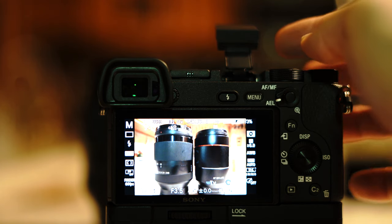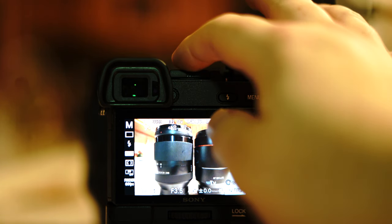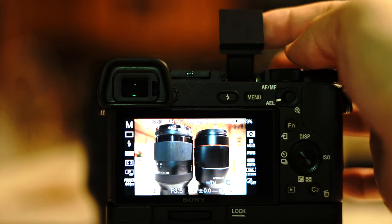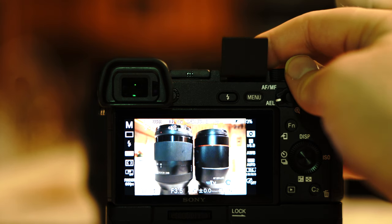Alright, I'm going to show you a little tip that you can use if you forgot your hot shoe flash on your A6000, A6300, or A6500.